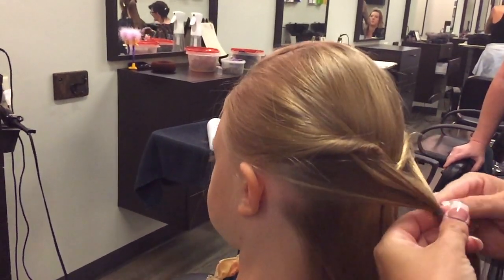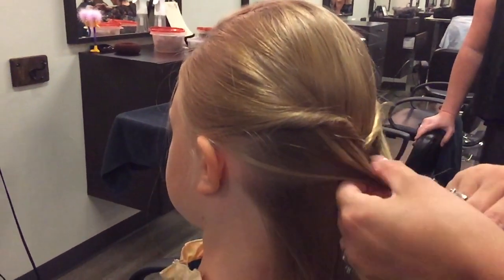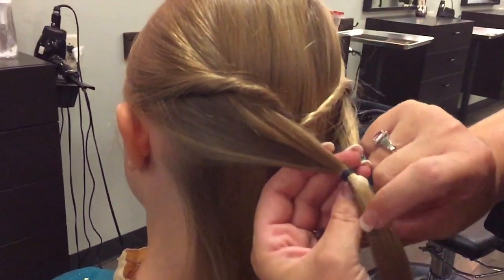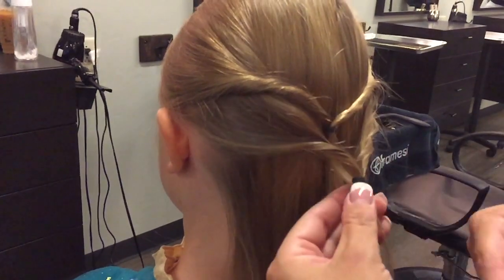Especially right now during the summer — it's so hot and humid. It keeps the hair back but it's something different, and it's hard to get out, which is good. So I just pulled this ponytail through the top. You can do it one time.